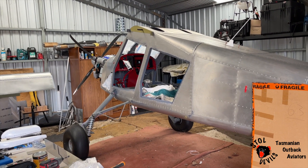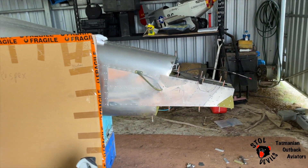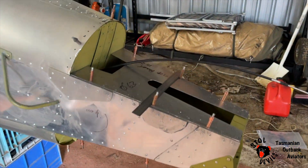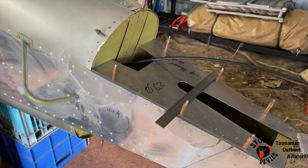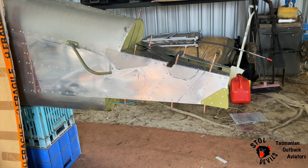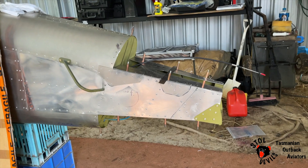Righty-ho, mid-May Hornet update. At the moment currently working on the back end. I've just pulled the tire wall back off again and installing these top plates and bottom plates and some supports that go across the top there, to get it ready to mount up the tail plane and vertical fin.